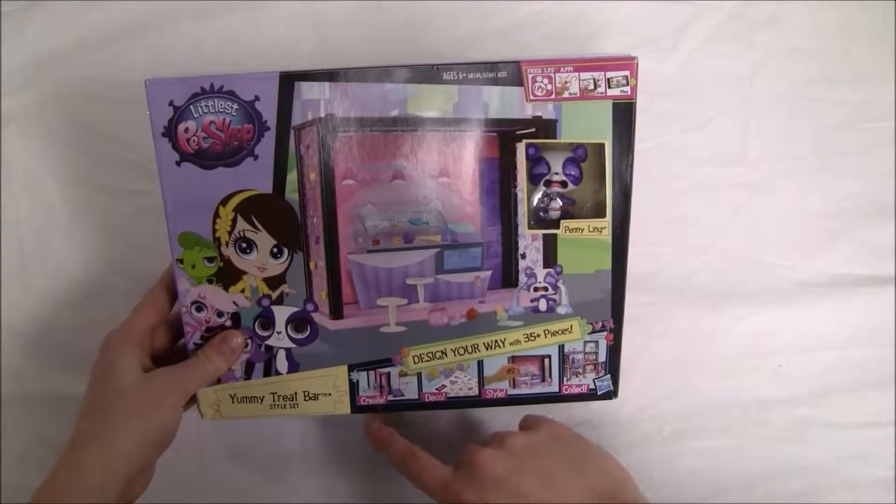There are also other sets that go with the series. There is the We Love to Party themed pack, the Yummy In Our Tummies themed pack, Yummy Treat Bar style set which is this one, Roof with a View themed pack, Littlest Pet Shop style set, Petacular Fun Room style set, Say Ah to the Spa style set, and Putting on the Glam themed pack.